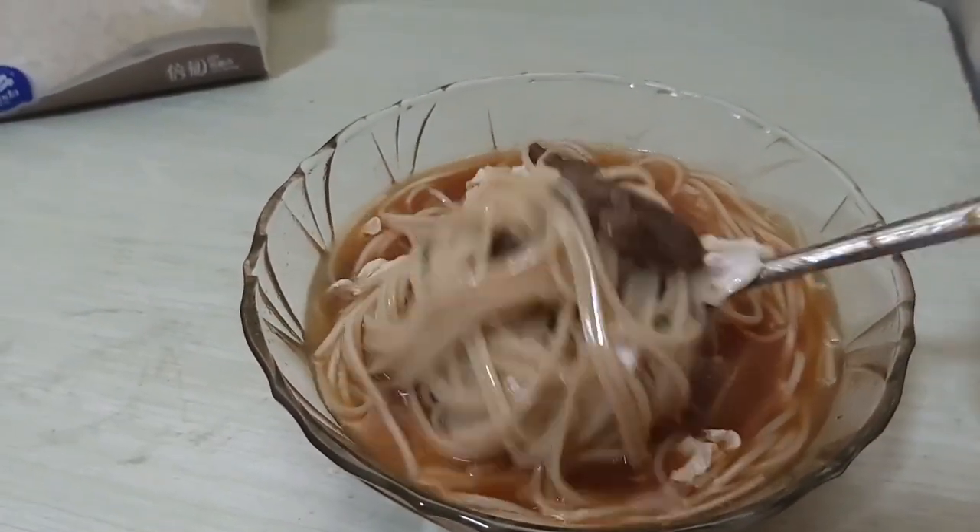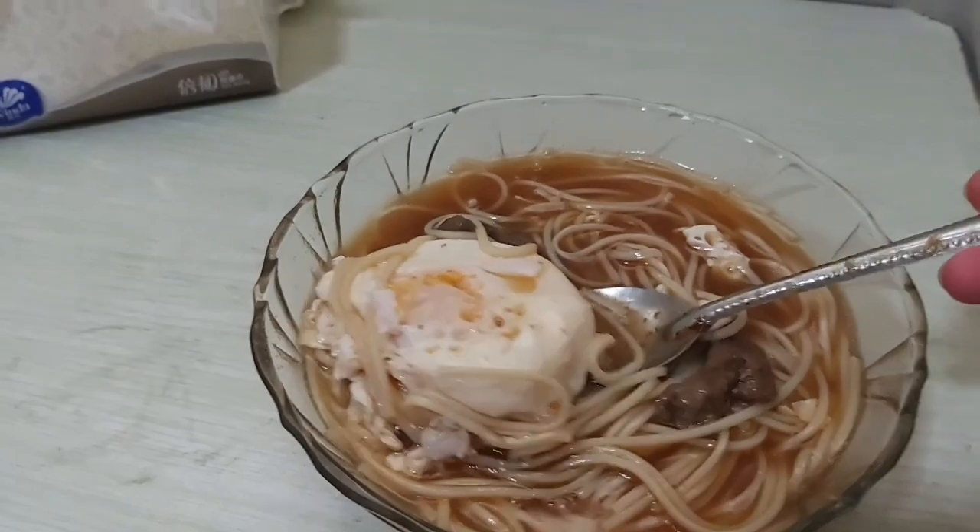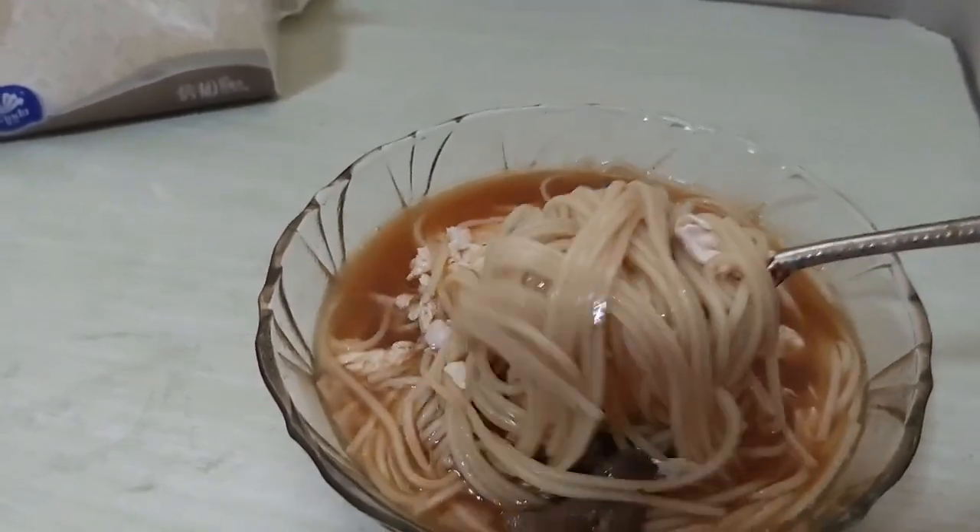It is now ready to serve. It's so delicious with all the toppings — because without them it will be so bland.